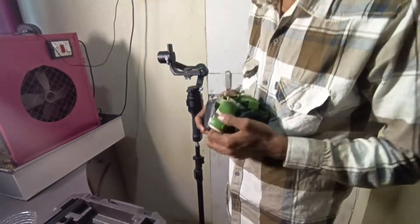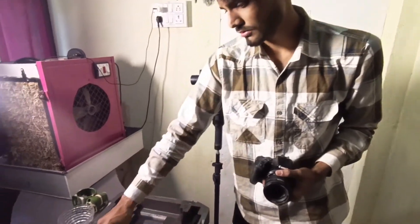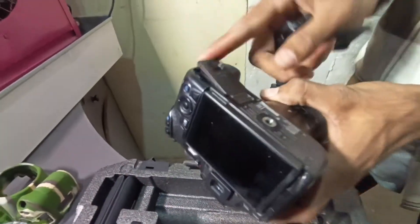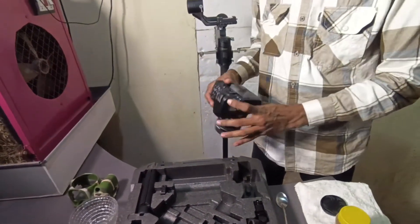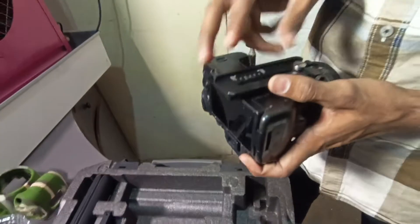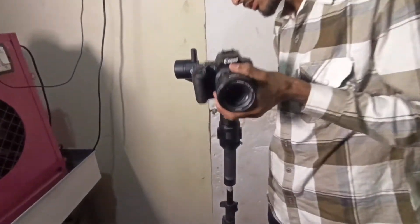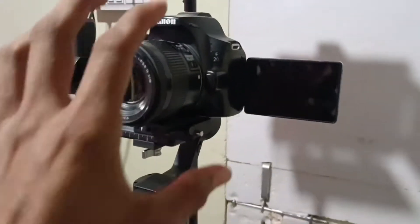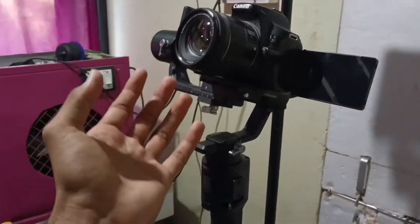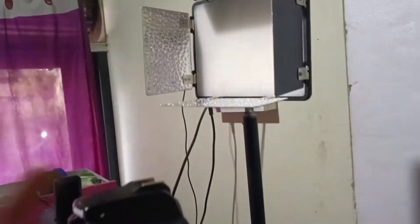I have a problem with the cover. I will remove the quick-release plate. There is no battery. My setup is finished. My camera is installed on the gimbal. People operate the gimbal well, but I am attached to the stand and making my video.